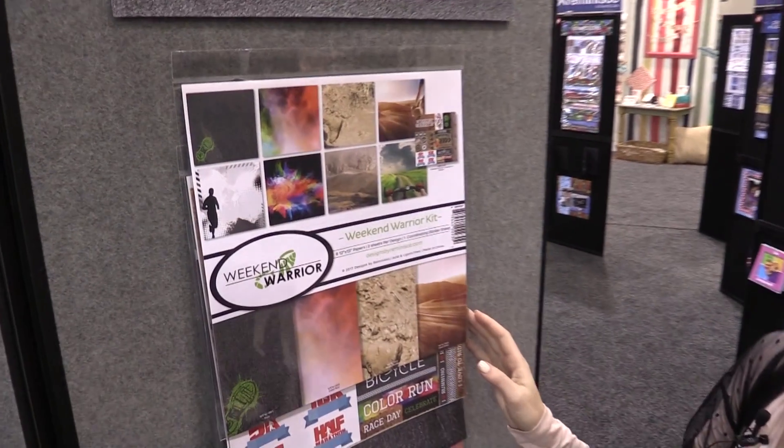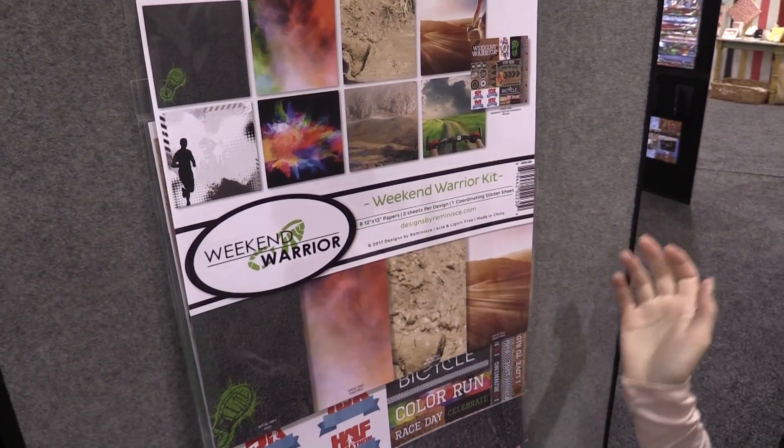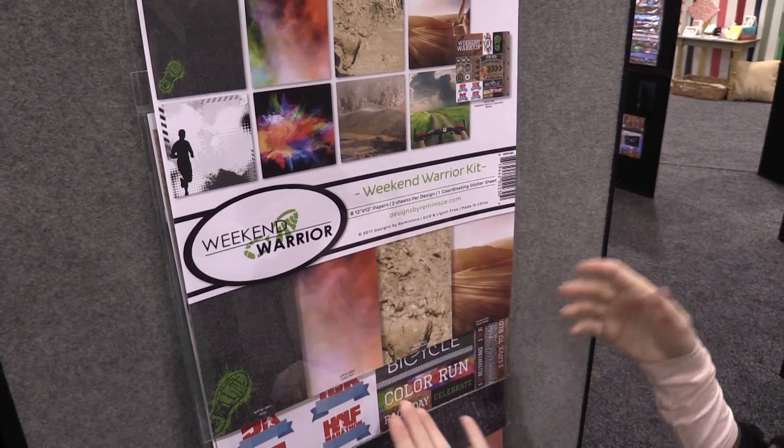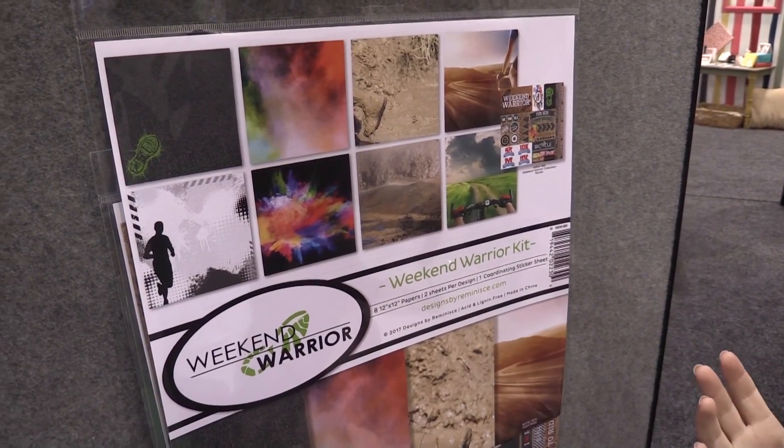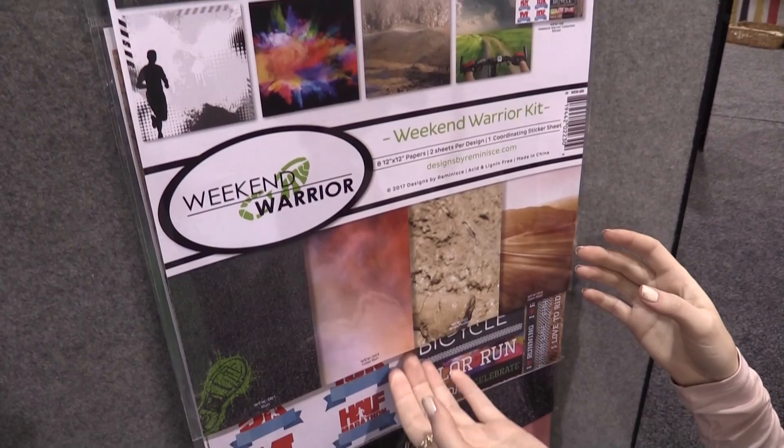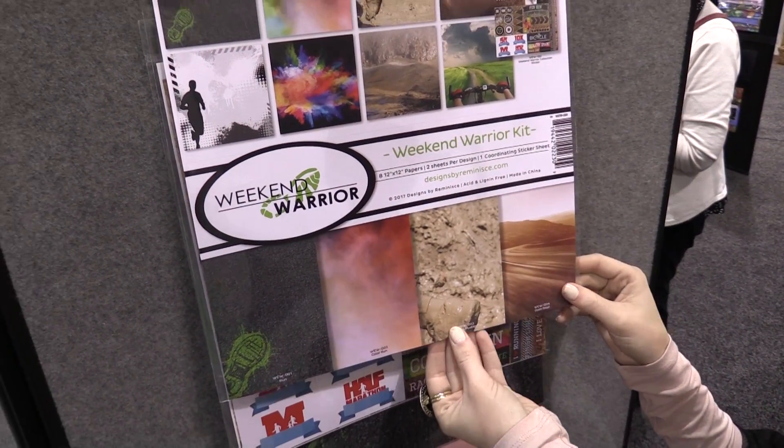This is Scrapbook.com and we're at the Reminisce booth looking at a new line called Weekend Warrior. This line is all about being active on the weekend and in your leisure time — cycling, color runs, 5Ks, races — so if you love the outdoors and consider yourself a weekend warrior, this collection's for you.